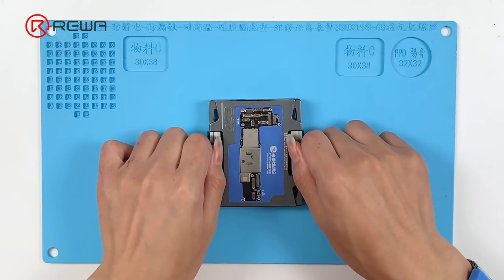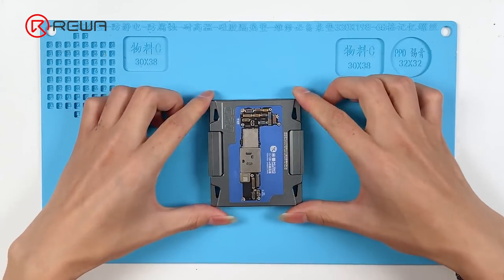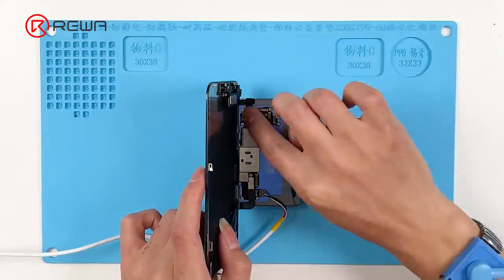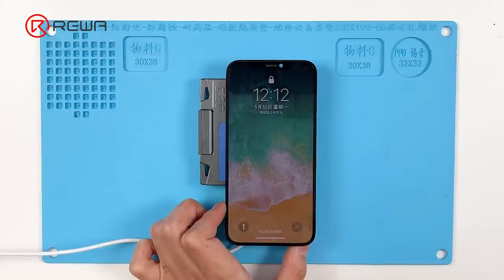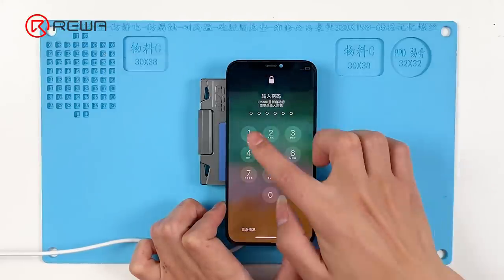Install the motherboard to the testing fixture. Connect the power cable and screen. Trigger the boot up with tweezers. The phone can be turned on.